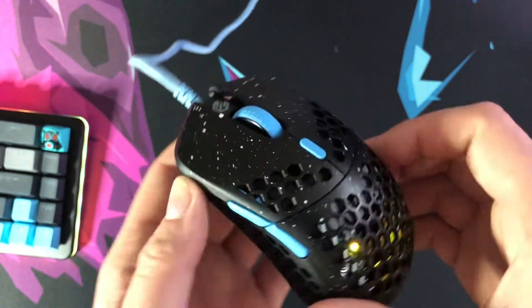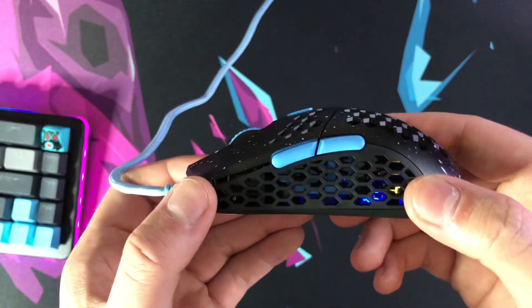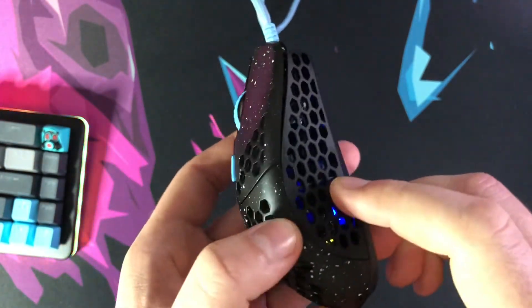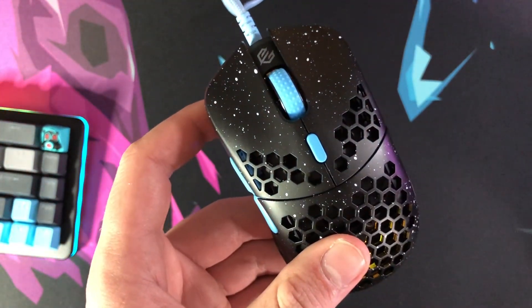Definitely check it out — I'll leave links for both Max Gaming and G-Wolves below. Please let me know what you like or don't like about it, and what your perfect mouse is. Is it this one, something coming out, or something already released? Let me know in the comments. You guys have yourselves a great night. Thank you.